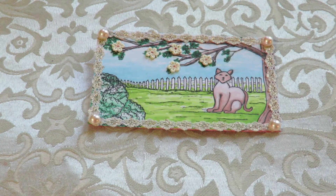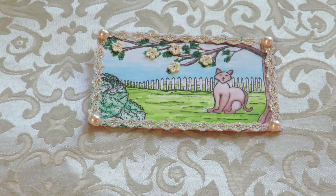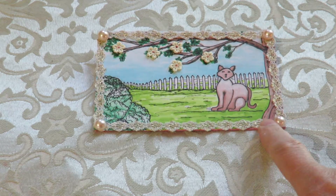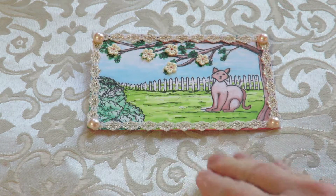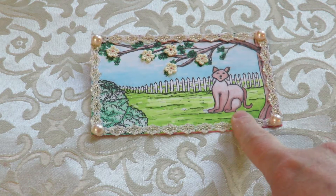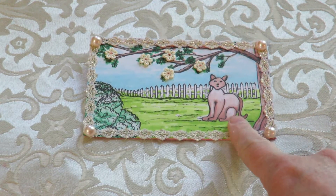Hi everybody, this is Kathy from Huckleberry Herbs and Art. This video is a VR to Aunt Bex Creations — a response to Becky and her challenge for an index card. Just a 3x5 index card, and you can decorate it any way you like, as long as it has a cat, a kitty cat on it.